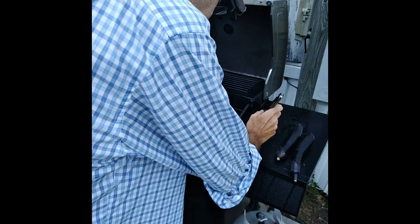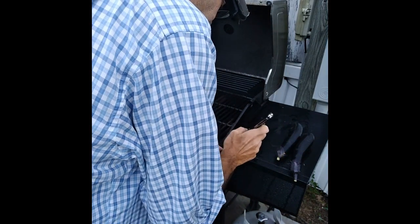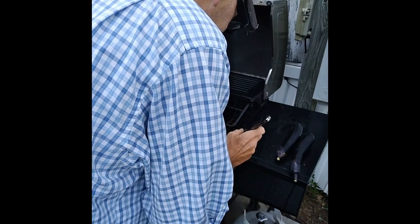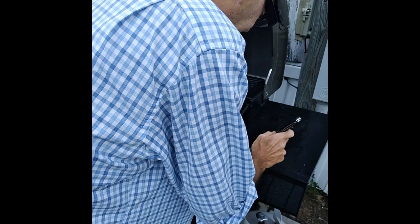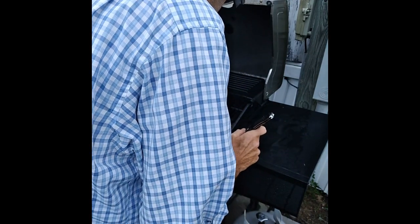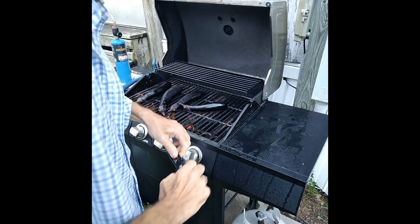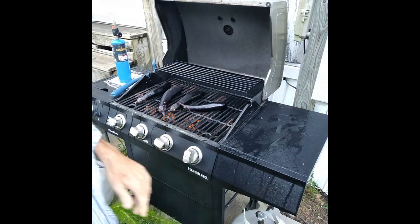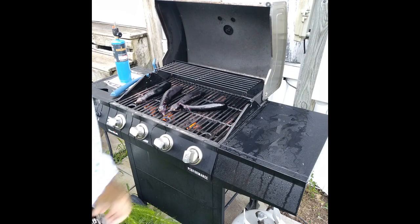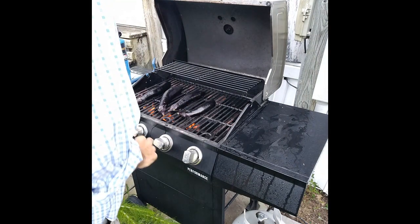We're just going to pop those on the grill and let the skins blacken up so we can peel them. I know eggplant's not the first thing everybody thinks of for breakfast, but it is good. I'm just going to cook those for a while until they've started to blacken up, then pull them off and let them cool so I can pull the skins off. Then we'll do the rest.